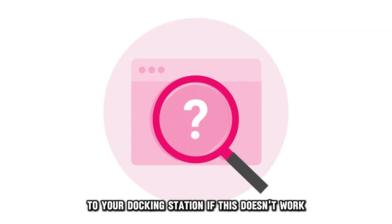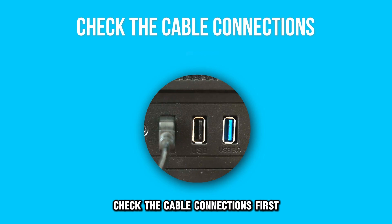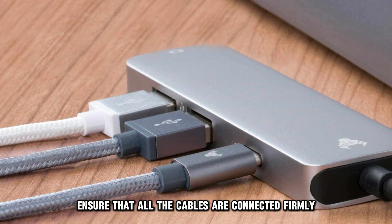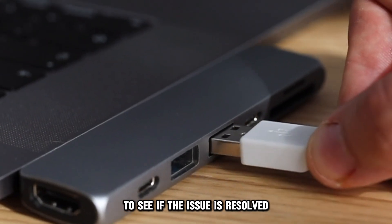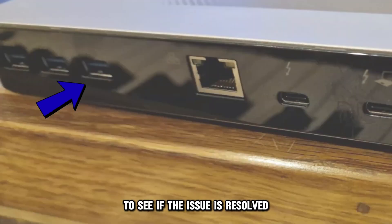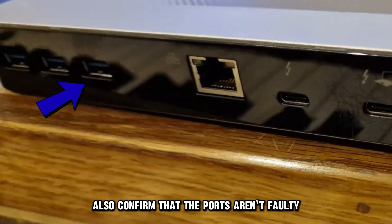If this doesn't work, check the cable connections. First, ensure that all the cables are connected firmly. You can opt to use different cables to see if the issue is resolved. Also, confirm that the ports aren't faulty.